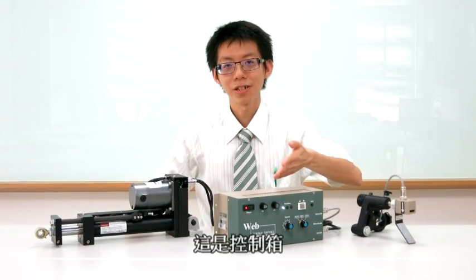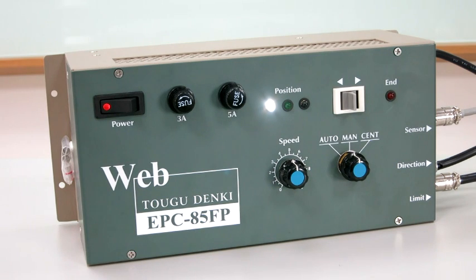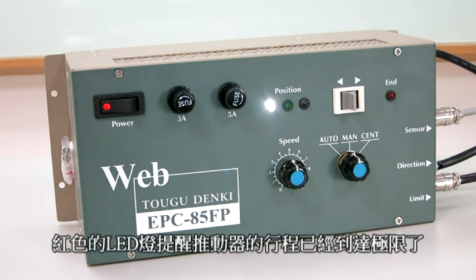This is the controller. There are 3 LED lights to show the edge position. A red light notifies that the actuator position is at the end.